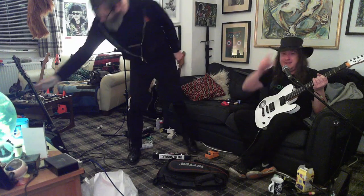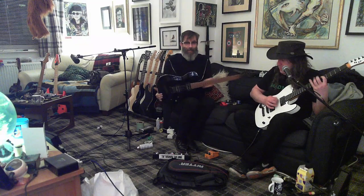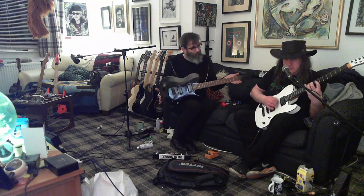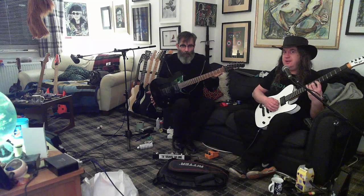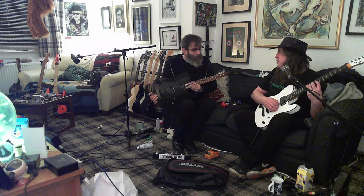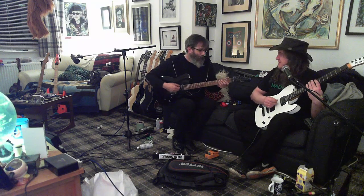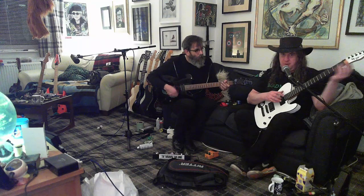I look like Aaron Rahe wearing a hat. I wish I could play some Bon Jovi - not really what I'd be able to play right now. Does Sambora not wear a hat like this? He does. And he plays a telly like this if it's got a pointy headstock.